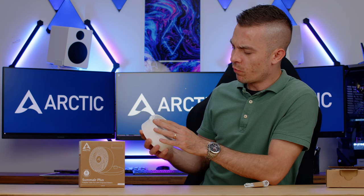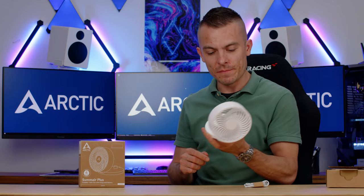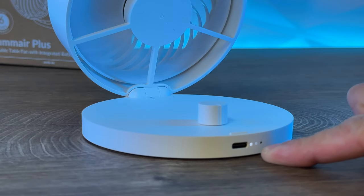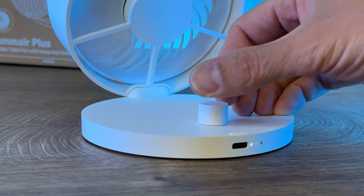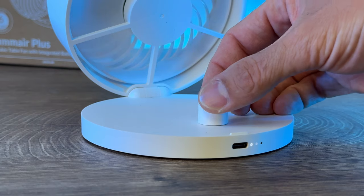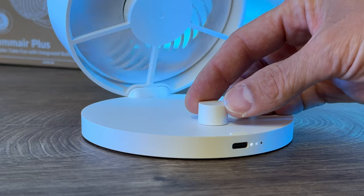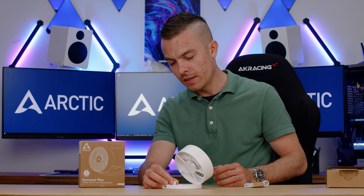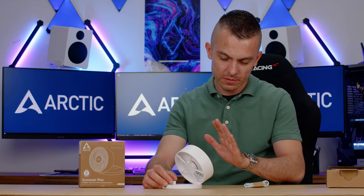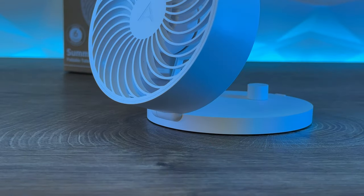At the bottom we have four or five rubber feet to keep the fan stable so it doesn't blow off. This is how you open it — quite easy. At the back we have a USB Type-C port for charging and three indicator lights which indicate the battery level. This fan features an open cage design, so please refrain from putting your fingers in. Basically you place it in front of you and turn it on.